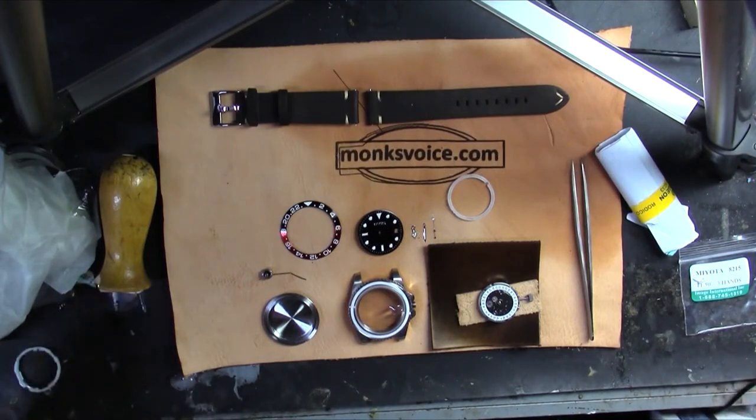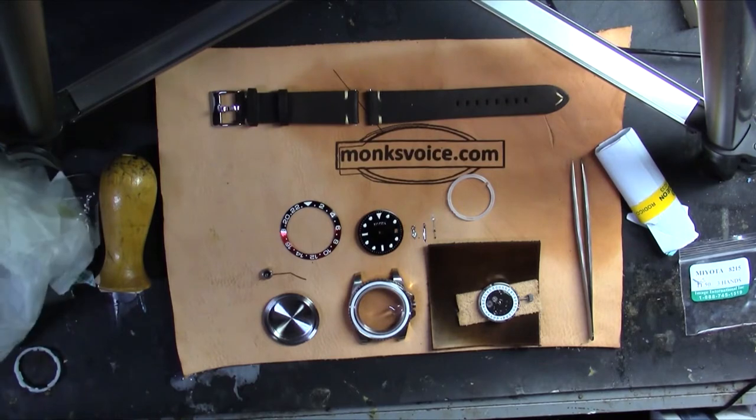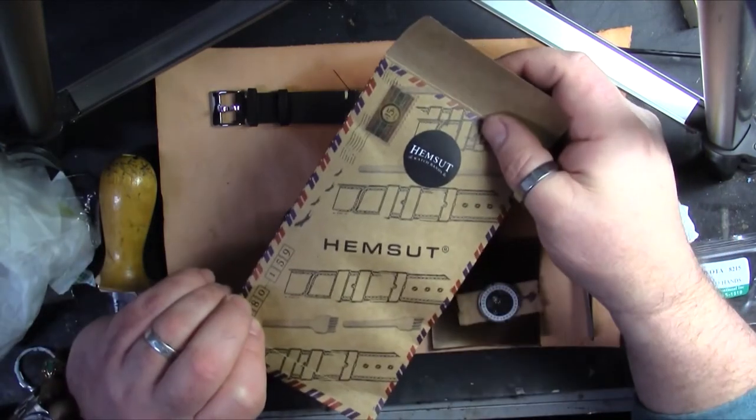We got all this from Hemsuit and it came with the case, the bezel, the dial, and a beautiful watch band. There you go, Hemsuit.